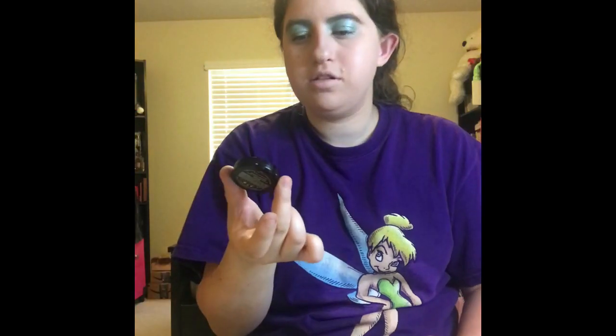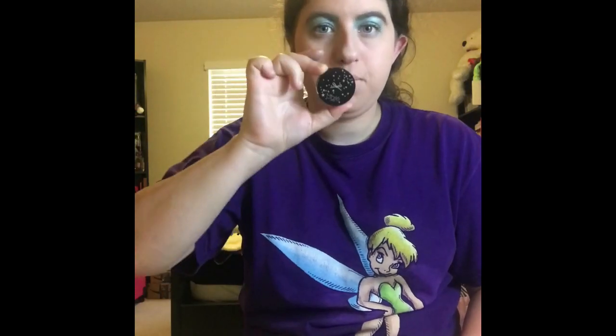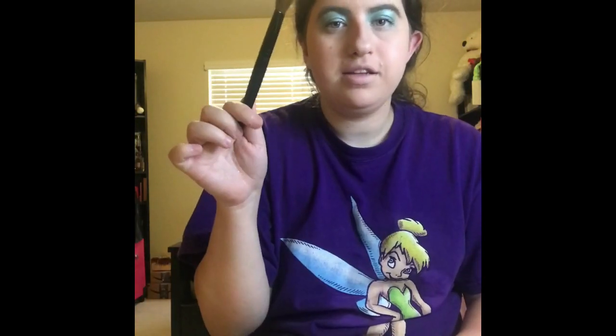Alright guys, so the next one I'm going to take is my Sante London Family Bronzer, and then I'm going to take my E.L.F. Bronzer Brush.